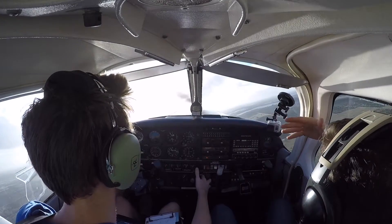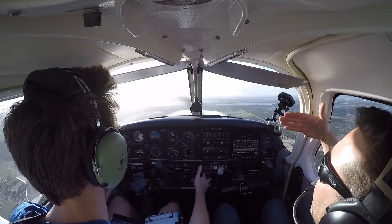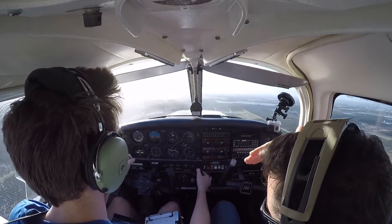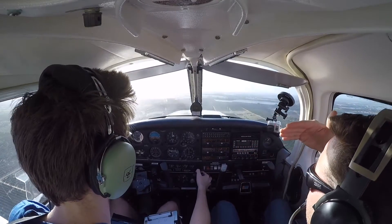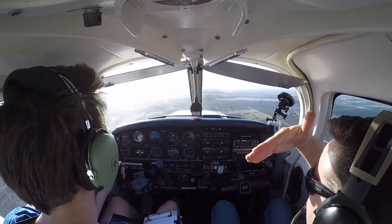Go to 1,000, stabilize the aircraft, and give me a chandelle to the right. 23, 2400 RPM at the opening. Increase airspeed a little bit.